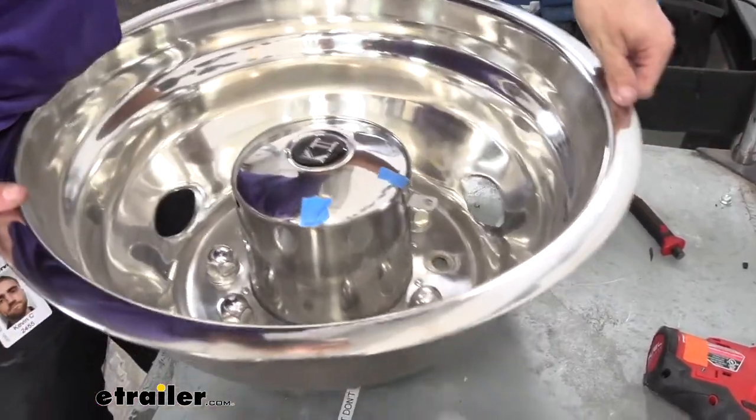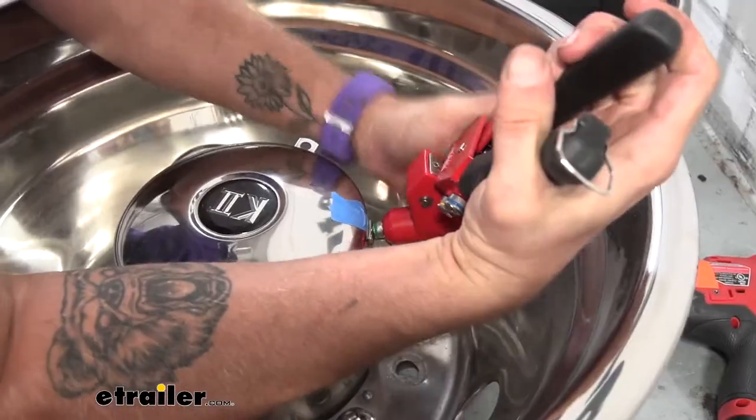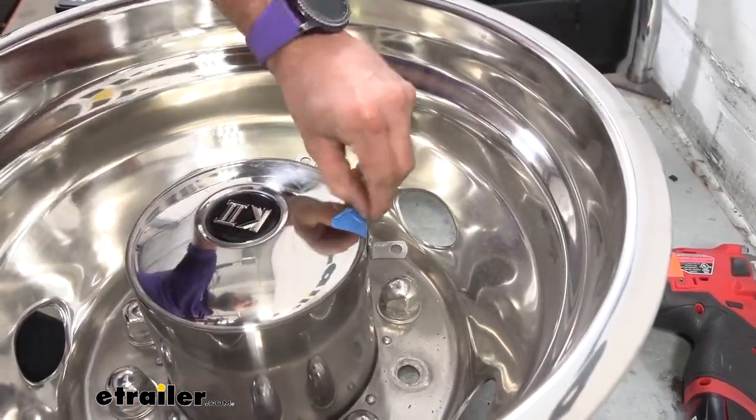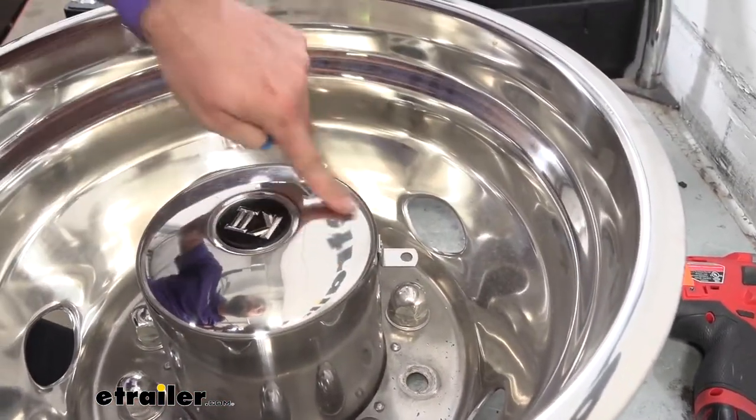Now we can go ahead and do the same thing with our other bracket. With both of those secured, we can go back to our wheel.